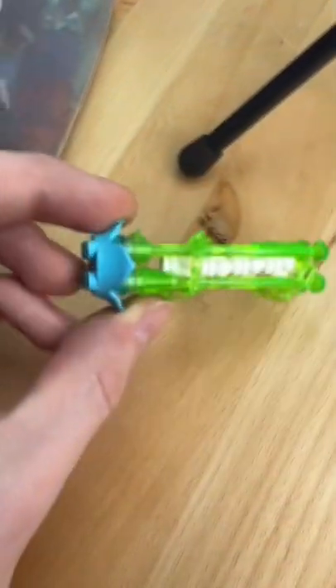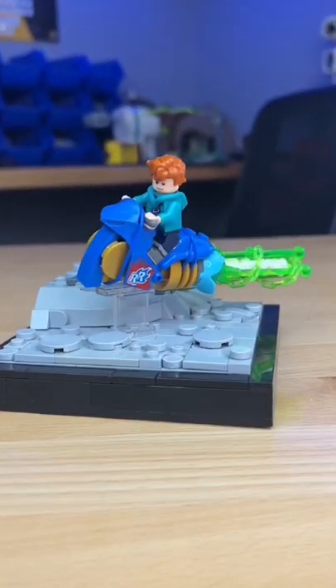I then grabbed this little flower and a buttload of trans-clear parts, built this weird thing, and now introducing my Cyberpunk speeder bike.